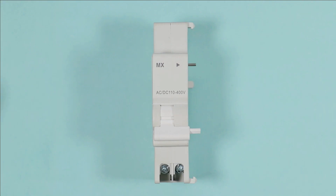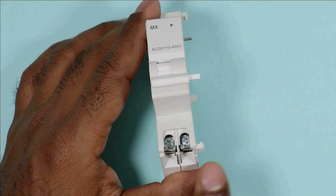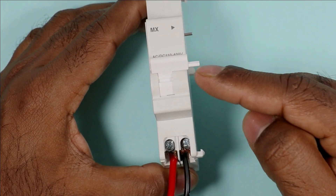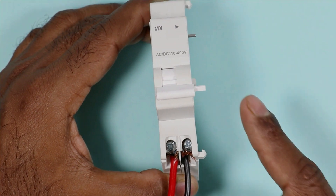In the same way this shunt release coil works. In this coil you will find two terminals, and if you connect phase supply and neutral supply to these terminals and switch on the power supply of wires, then this shunt release coil will trip.